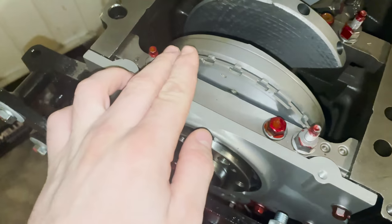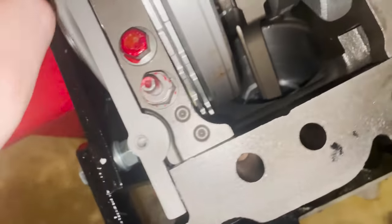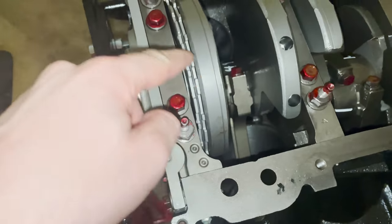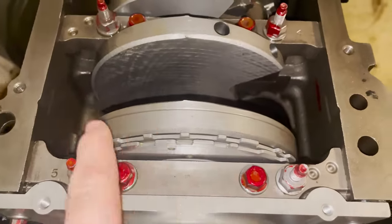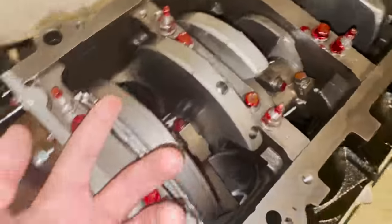Here's the reluctor wheel right here — it's a 24-tooth reluctor they've got on this thing. This is what the crank sensor picks up, so this is how you basically figure out timing on an LS engine. The crank sensor goes right in that hole and just reads the teeth on this wheel, which tells the car where it is in rotation. That's how the engine keeps time.